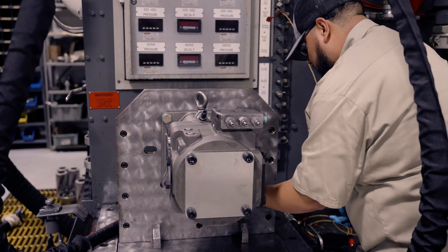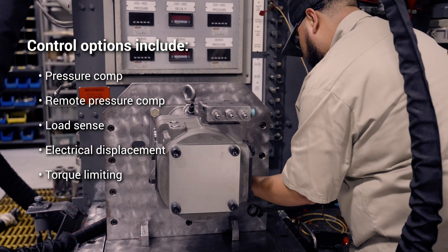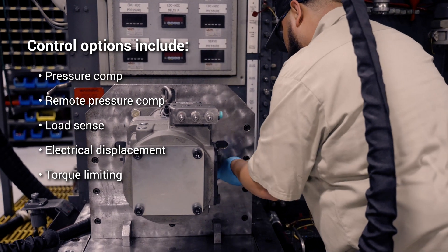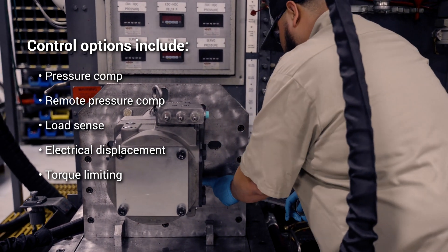The D1P Series has a number of control options, including pressure comp, remote pressure comp, load sense, electrical displacement, torque limiting, or any combination of these put together should your application require it.